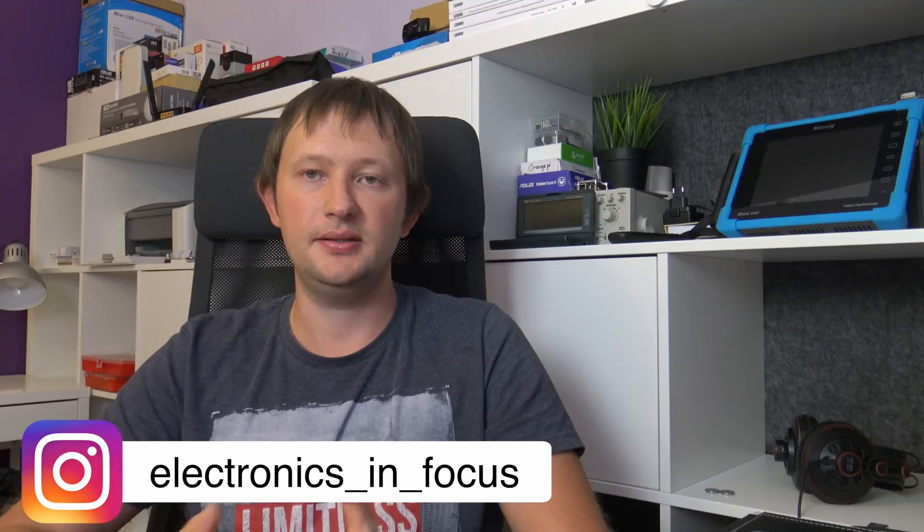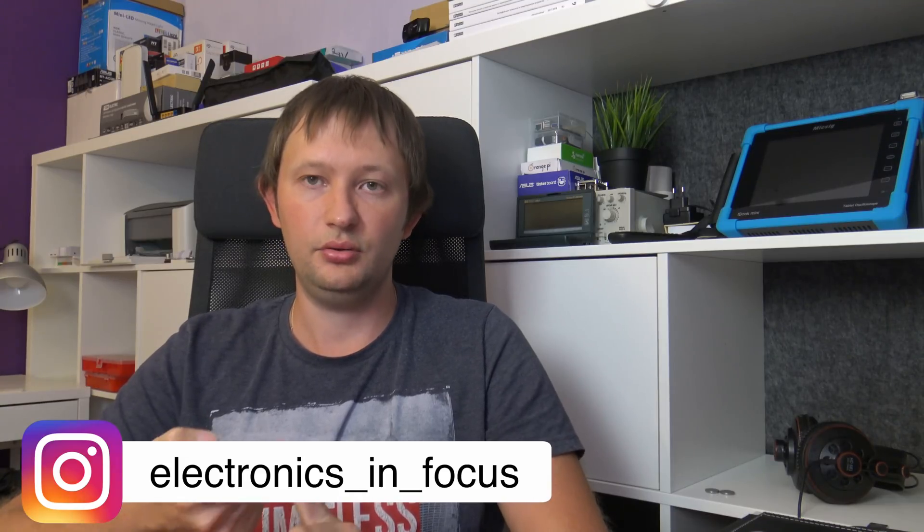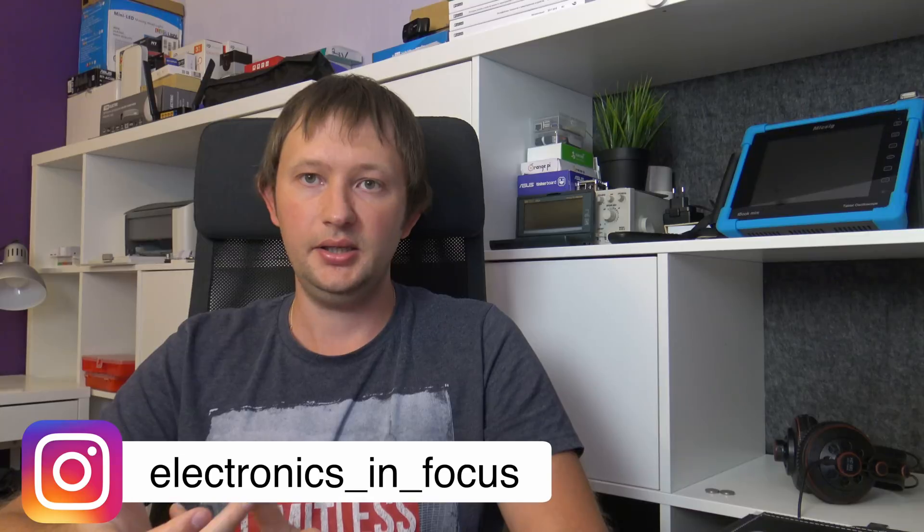Well friends, as you can see, these are only the first two models to appear on the market among IPS technology displays. They are already cheap and well documented. I hope that in the future there will be other options as well. That's all for today — thank you for watching. As always, I wish you luck and success. Bye!